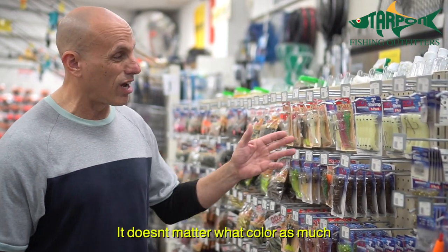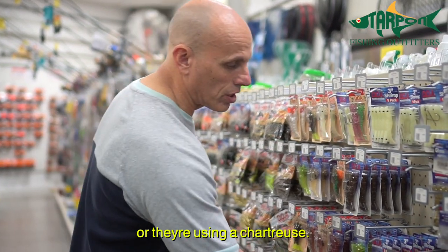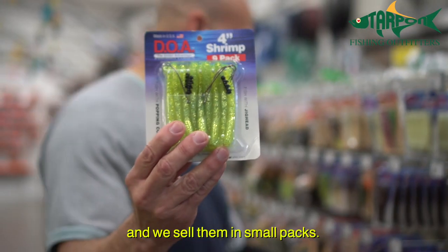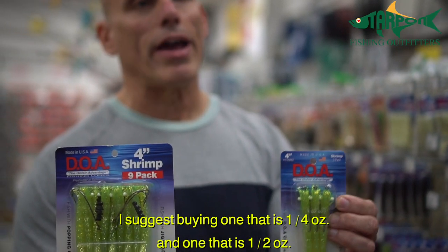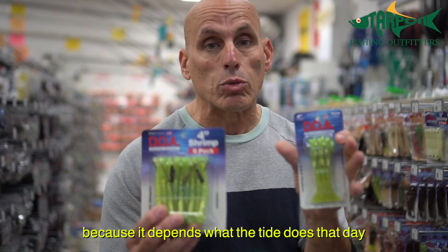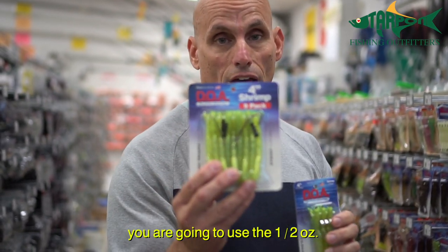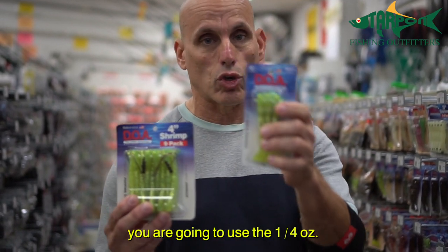It doesn't matter what color as much, but most people are using a glow or they're using a chartreuse. They sell them in bulk packs and we sell them in small packs. Now they're different weights. I suggest buying one that's a quarter ounce and one that is half ounce because it depends what the tide does that day. If the tide's moving really hard, you're going to use the half ounce. If it's not so strong like on a quarter phase moon, you're going to use the quarter ounce.